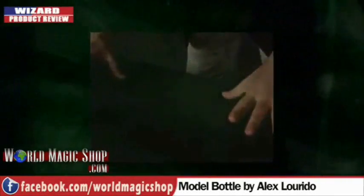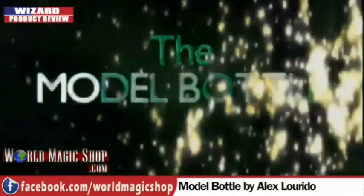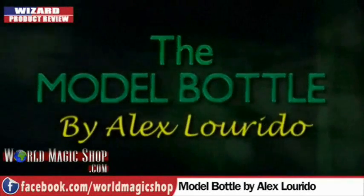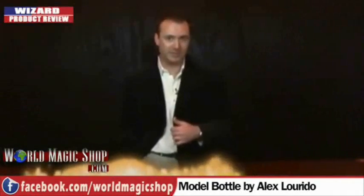Next on this week's show, Alex Lurido's model bottle, adding to the bottle collection. You know the thing with Alex Lurido — he's one of the most prolific inventors of magic that people don't know. You've got your Sankis of the world and your Richard Sanders that everybody knows, and there's a big buzz when he brings stuff out. Alex Lurido has been bringing out quality products for years and there's never been a massive buzz about it. I know about Osmosis — loads of TV magicians have done that.